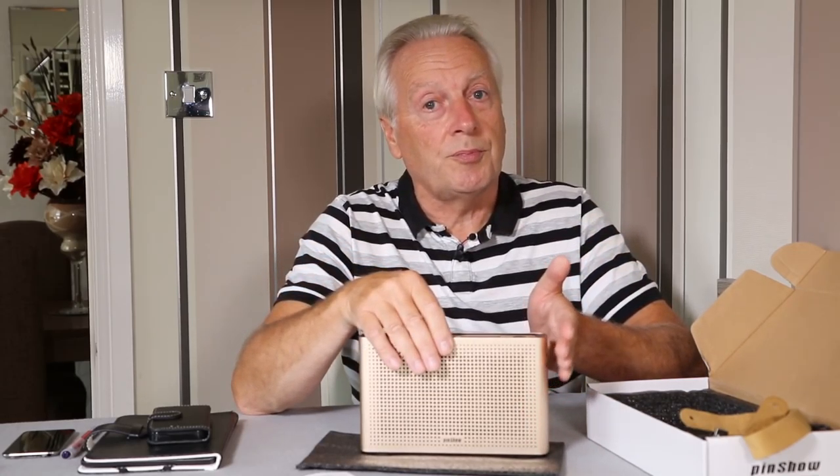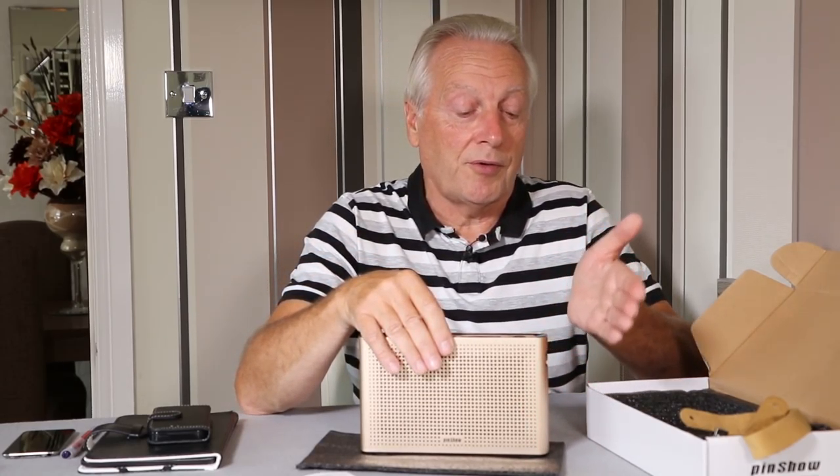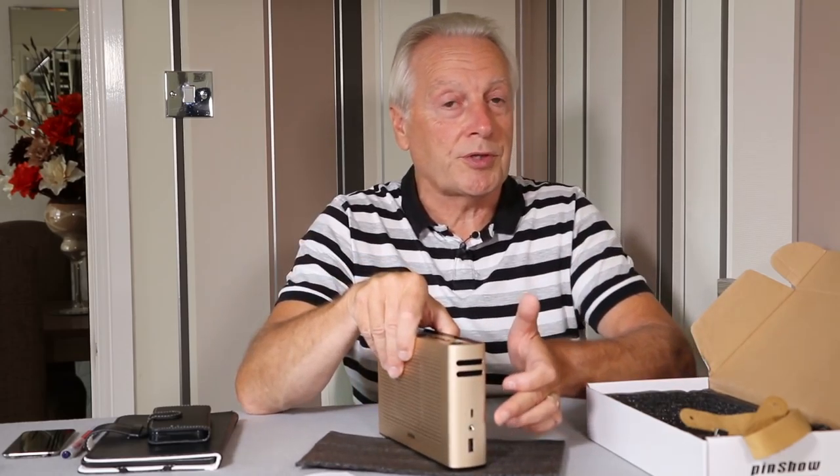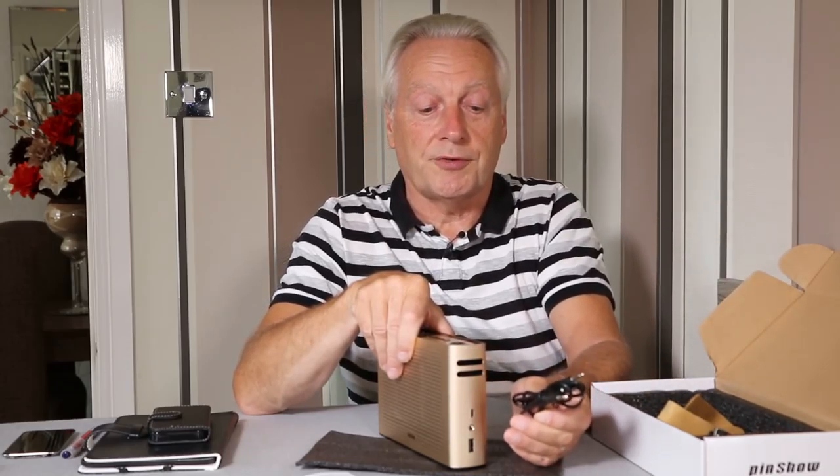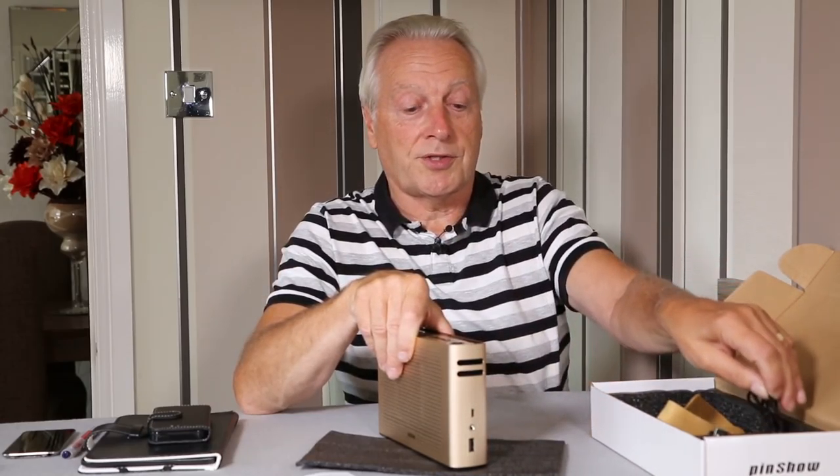If you've got a device that doesn't support Bluetooth but has a 3.5mm audio output, there is a port on the side which allows you to use the included cable to connect to your device via the analog input.